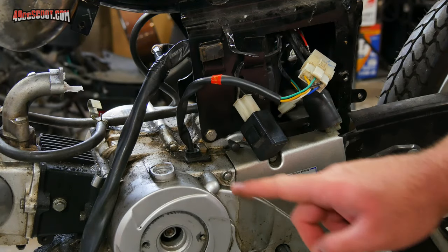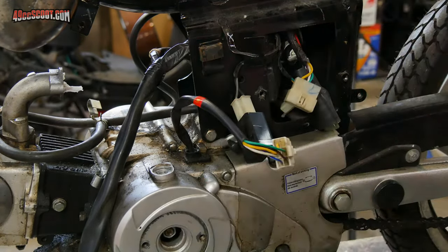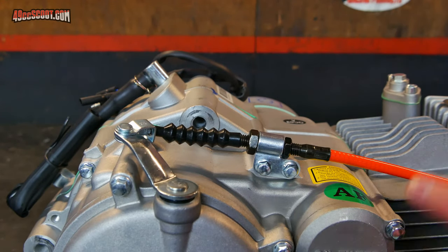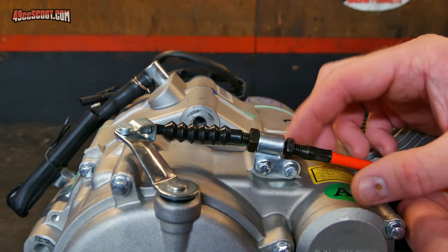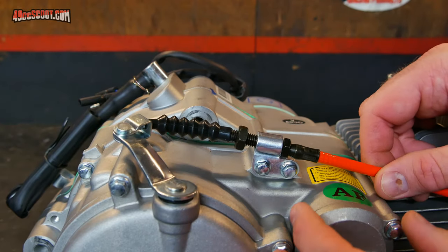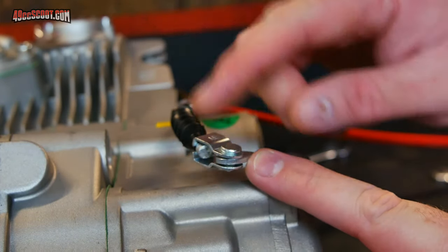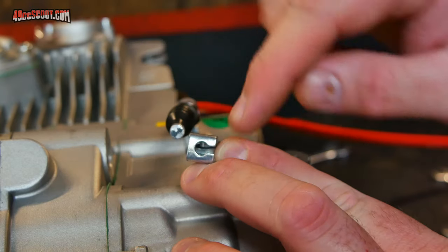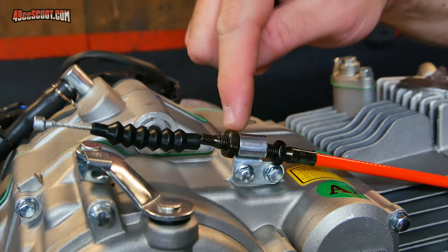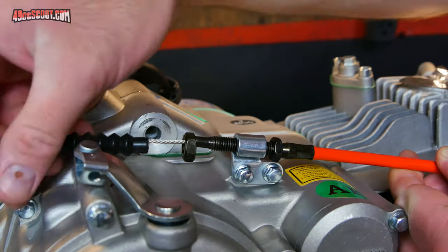The stator wires come out of this side of the engine — just trace those until you find a connector and remove the connection. If your engine has a manual clutch, you'll need to remove the clutch cable. Start right by the bracket — there's a nut on either end, loosen those. Back one all the way off to create slack in the cable, then push it forward to add more slack. Push the clutch lever toward the front of the engine to create more slack, then slide the cable out of that end. It's just a slotted piece there. Back the nut all the way off and slide the bare cable out through the bracket.